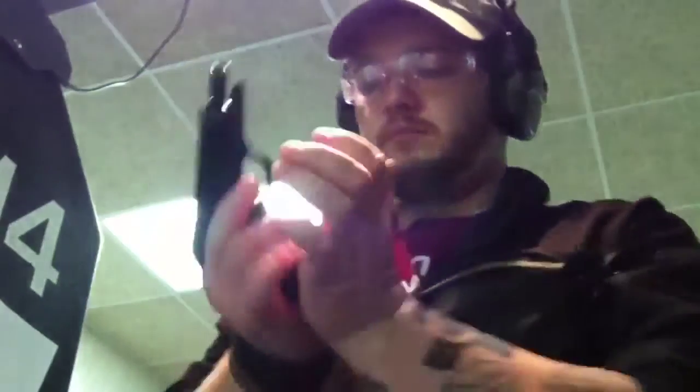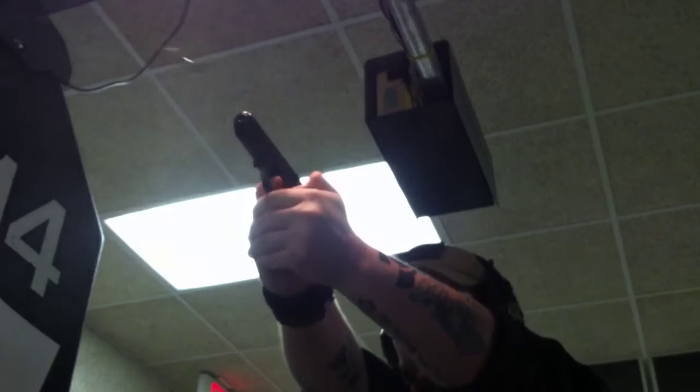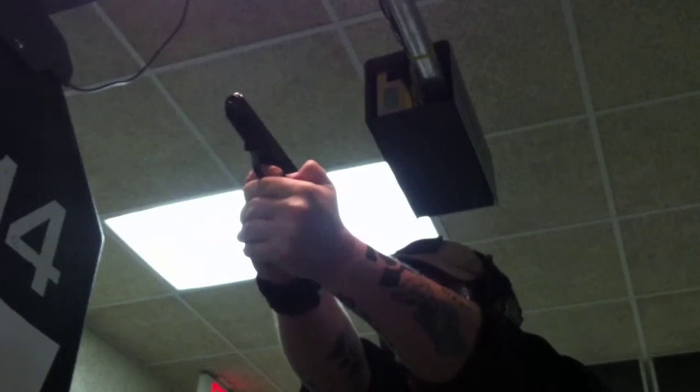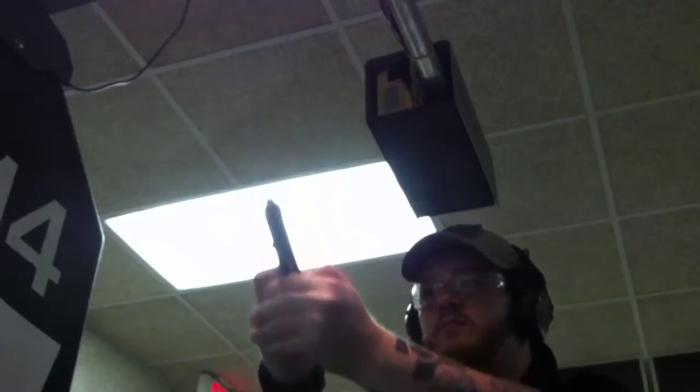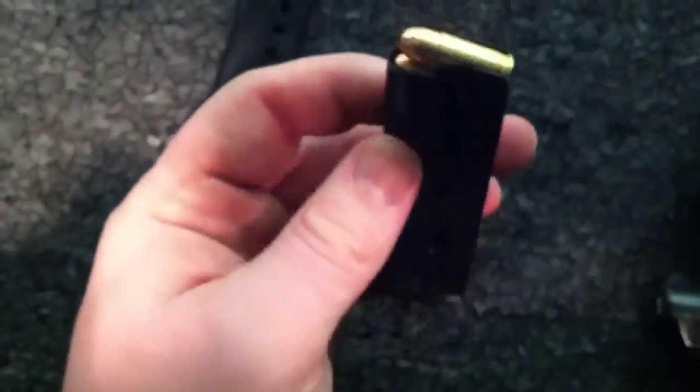So far so good. It is still brand new — it is going to have time to break in. There you go. Hopefully it was satisfactory.